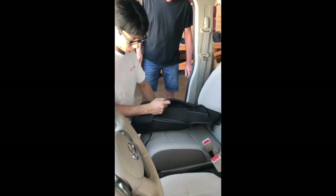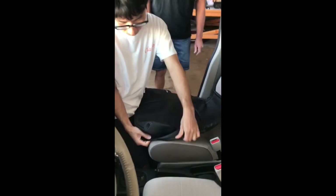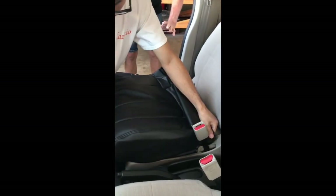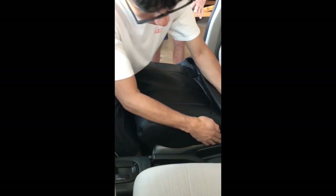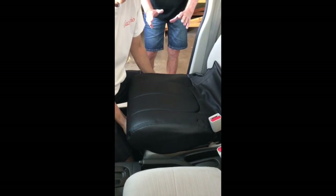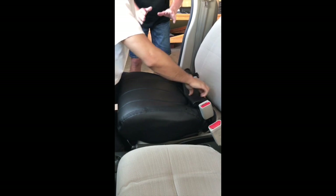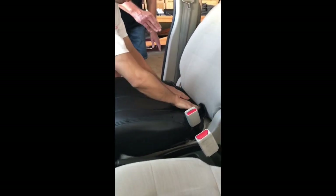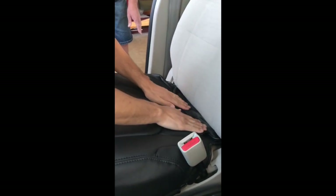We're putting the cover on the seat and adjusting it along the sides to make sure the seams match up. This one's a lot easier than a lot of other models because we just have a strap that goes to the back. For the Nissan Cube, we push that strap in through the back part of the seat and make sure everything is all lined up.